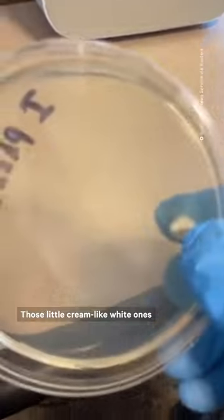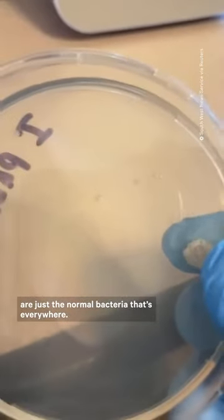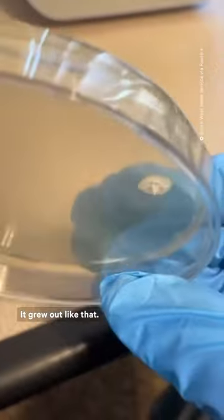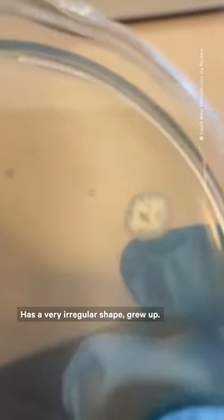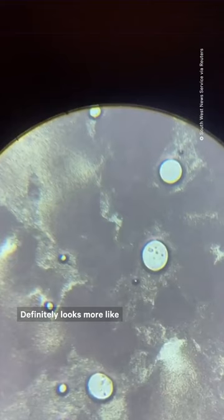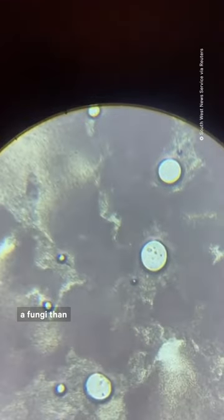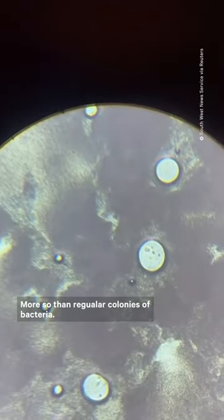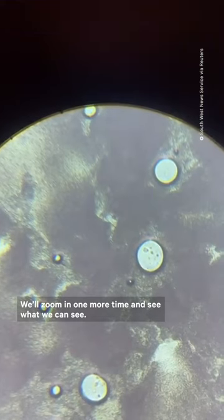Those little cream-like white ones are just the normal bacteria that's everywhere. Now this one is very interesting — it actually grew out like that. It has a very irregular shape. It definitely looks more like a fungi than like a mold or mildew, more so than regular colonies of bacteria. We'll zoom in one more time and see what we can see.